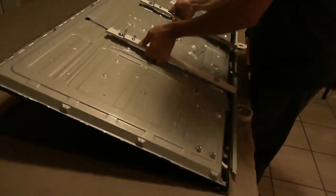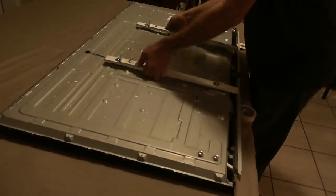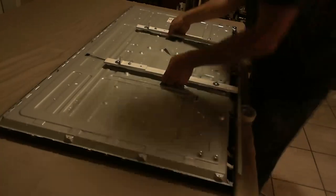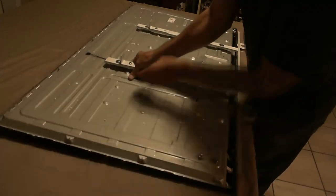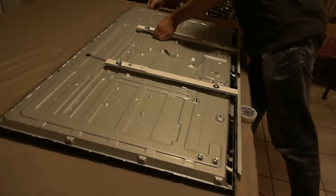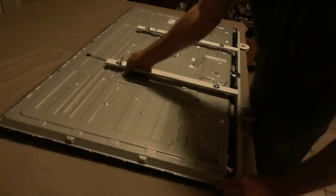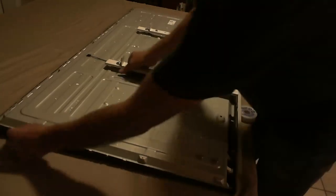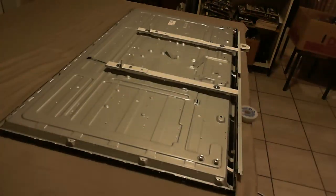I'm just putting some power supplies here in series, and now assembling everything in reverse order. This has to be done very very carefully — this is better done with two persons maybe. Don't press too much on this back cover, because the glass could break if it's not in the right position. You may just have to move it around a bit so it comes back into the right position.